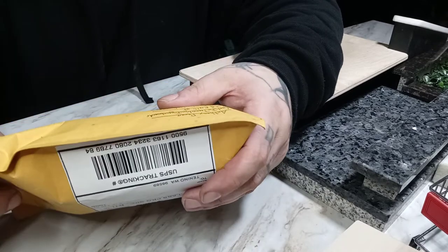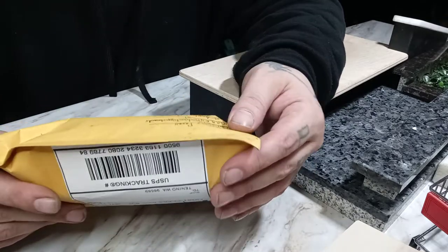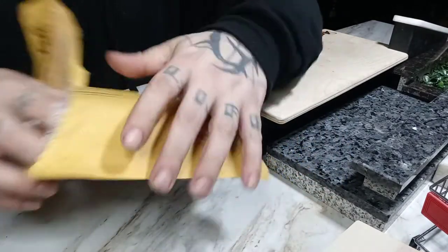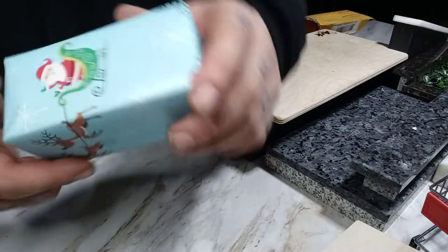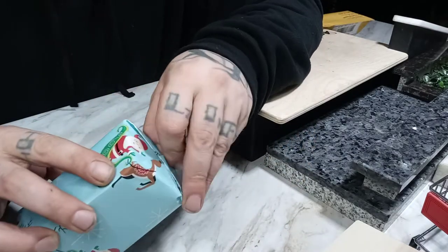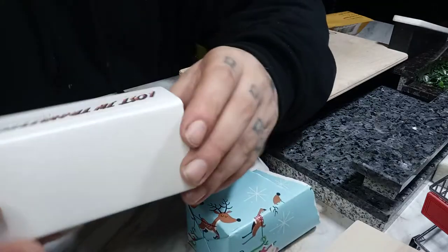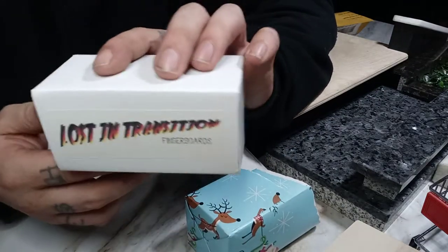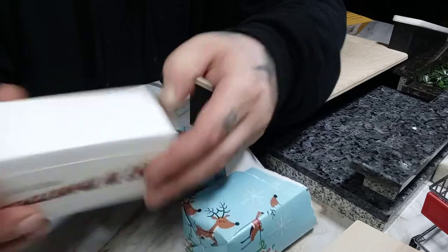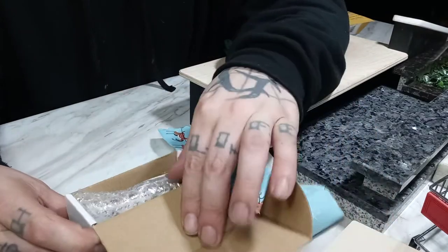What's up guys, back with another sponsor unboxing from Lost in Transition Fingerboards — LIT for short. Let's see what's in this thing. I like the Christmas wrapping, Christmas in March. There's a sticker on the box. Opening from the side — that's right.